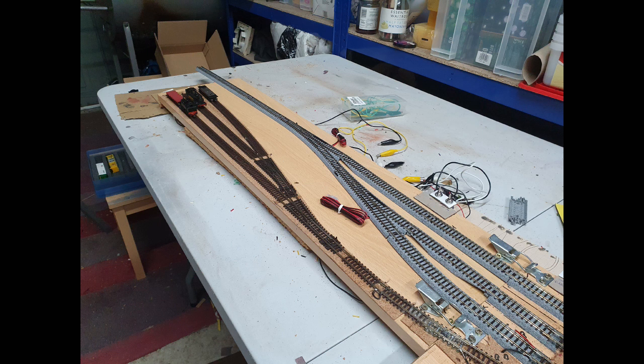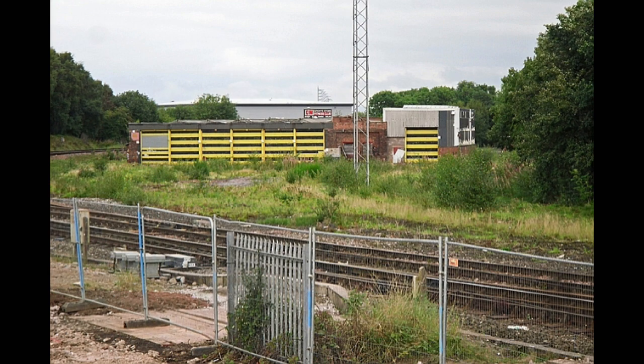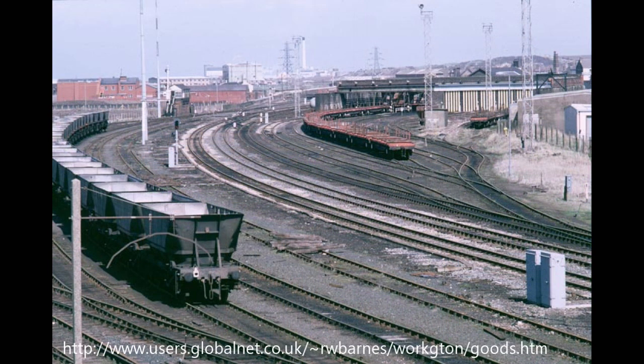As well as replacing the track, I also decided to add a second board to the original layout. This is to allow a sort of permanent fiddle yard, which I didn't have before, and to add some additional sidings for a bit more shunting. The sidings will be part of a wagon repair yard, based very loosely on the former wagon repair yard at Currock near Carlisle, and also with influences from the wagon repair yard at the former Workington engine shed, which is basically just next door to the station.